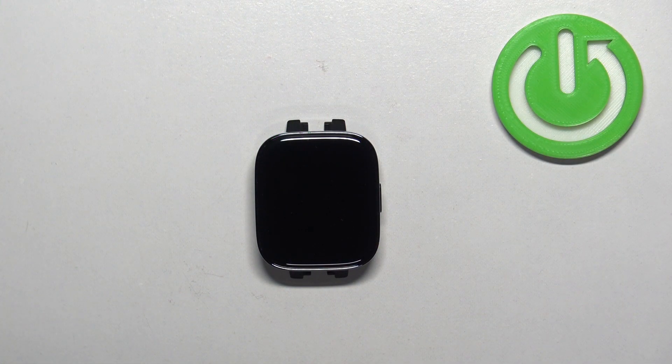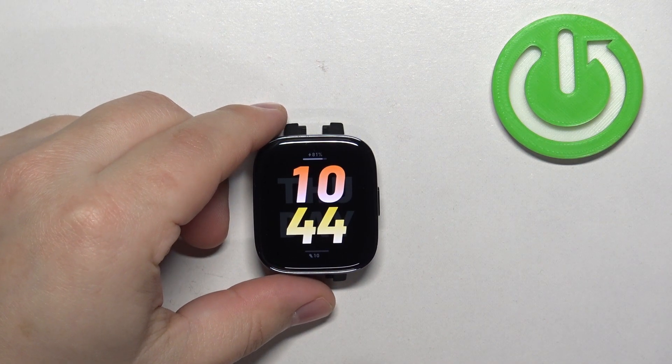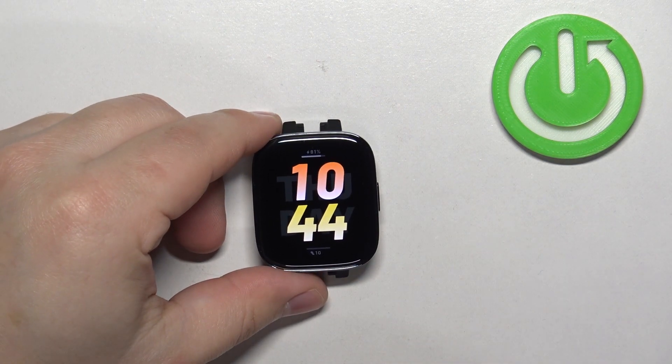First we need to wake up the screen on our watch and you can do it by pressing the side button. After you wake up the screen you can press the side button again to open the menu.